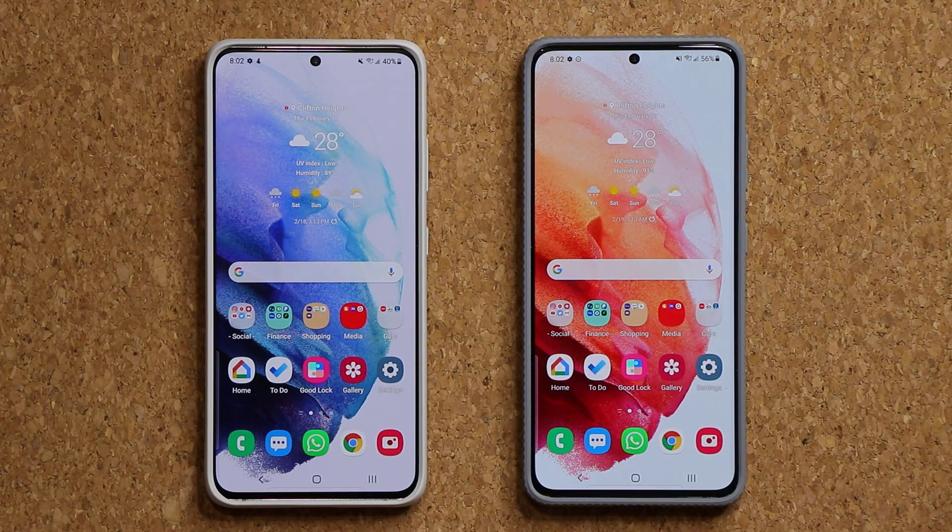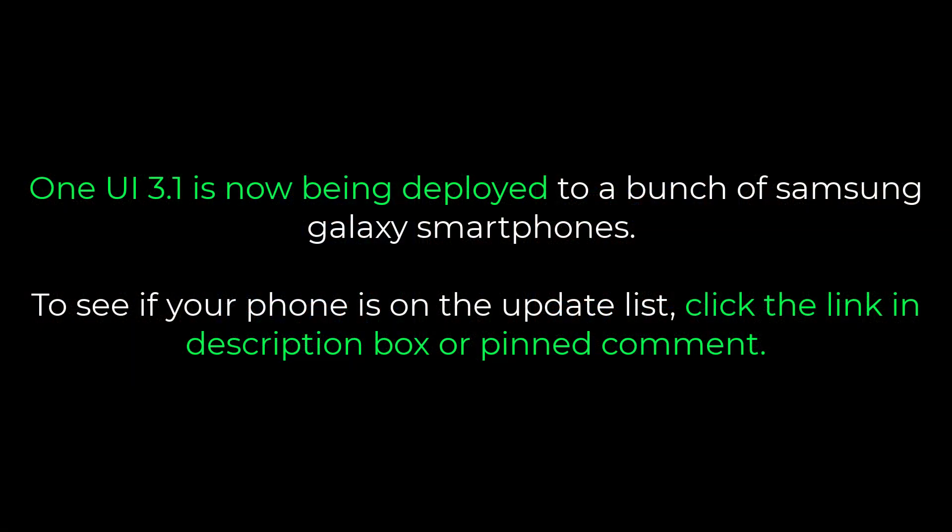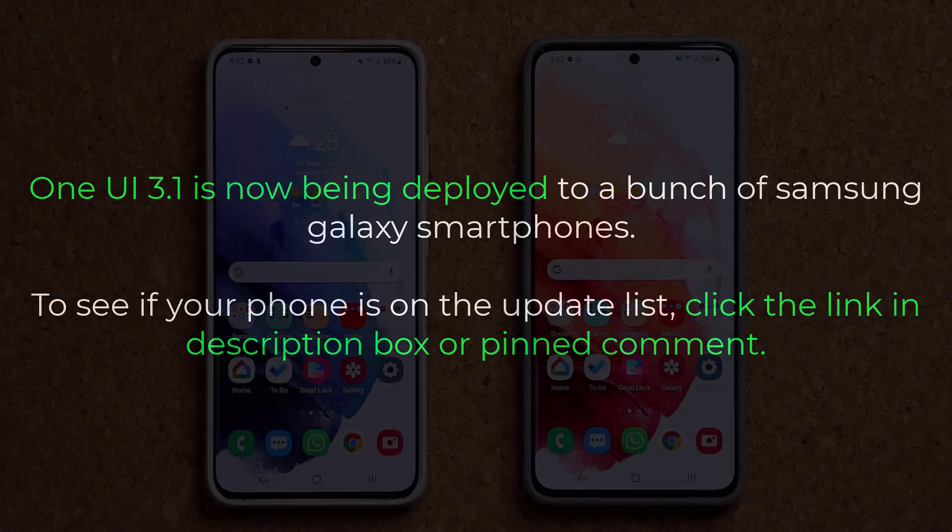Hey guys, Sock here from Socky. In today's video I'm going to be showing you guys a hidden feature that you can activate on your phone if you have One UI 3.1. This is going to be an exclusive One UI 3.1 feature.